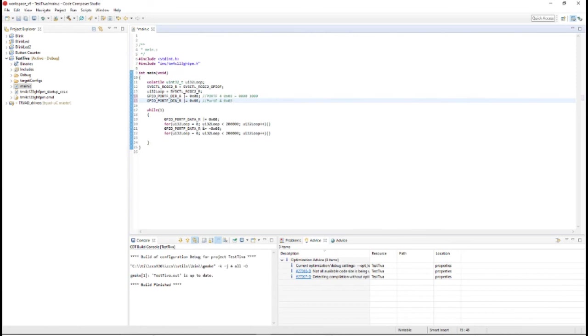Port F pin number 4 is actually an LED located on the board, and this is just going to make it blink. We'll compile — even though it's just new comments so it shouldn't do anything — and yes, that's correct.